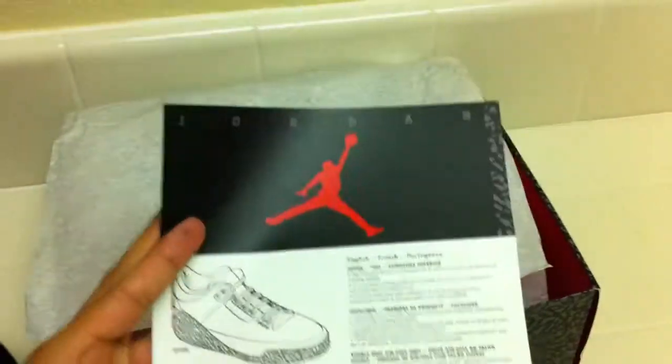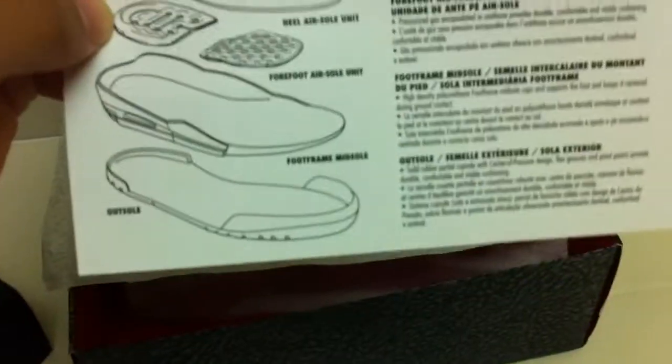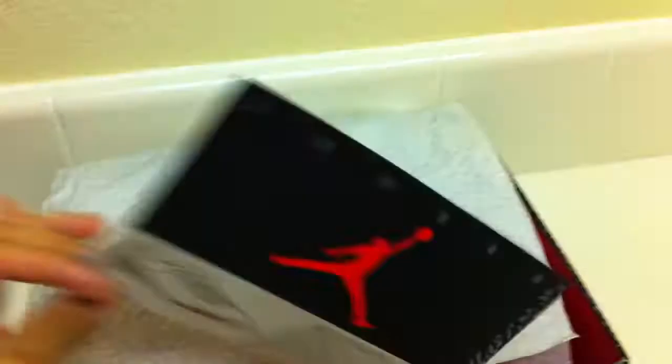They also kind of went back with the little layout of what the shoe's contents or what it's made out of — air units and soles and such. Nice touch. They did set it up as a retro card, but it's still pretty cool.